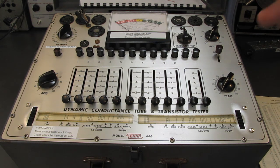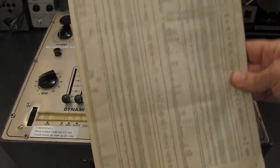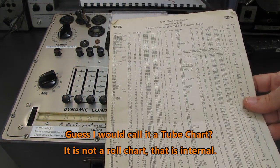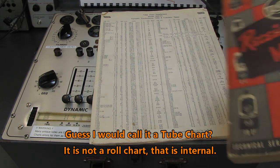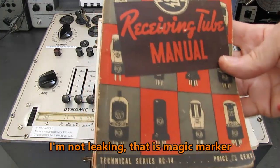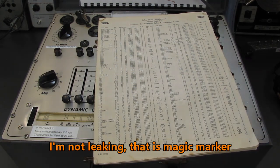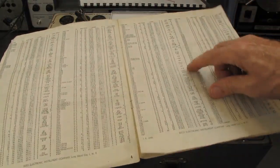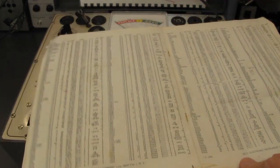But why do I say it's a tube destroyer? Well, the documentation that comes with these things has a lot of errors in the tube testing parameters. I always — and I've said this before — I always have my RCA tube manuals on hand because I use them in conjunction with this tester. Here's why I call it the destroyer of tubes. I've got several versions of this setup chart, and they all have the same error in them.